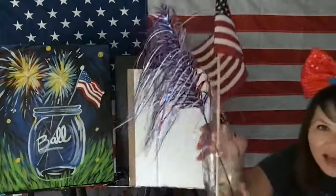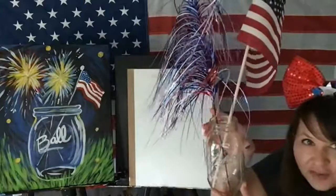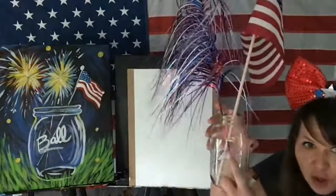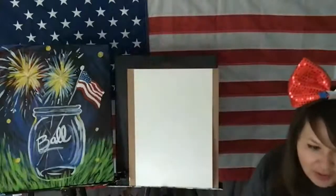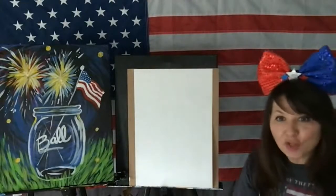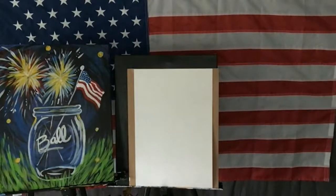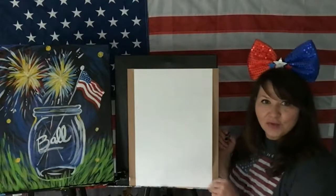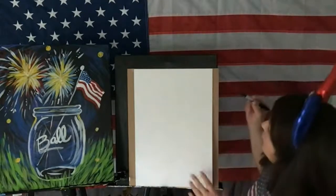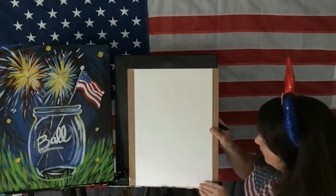I just wanted to show you — I don't know why it has the word, I was meant to Google this. You guys, see if you can tell me: why is it called Ball? Why is the word 'ball' on here? You don't have to paint the word 'ball' — you can do USA, or 'celebrate.' Now I have more room to work. Let's start with the biggest part, which would be the Mason jar.